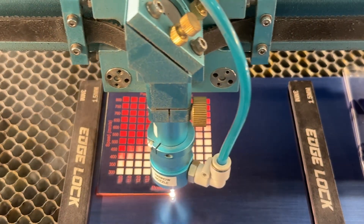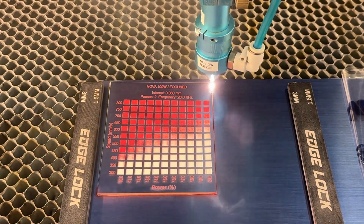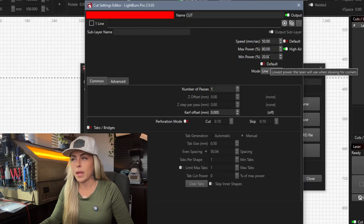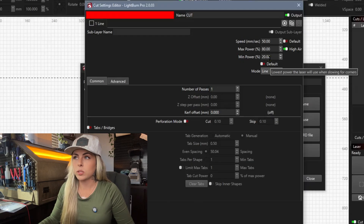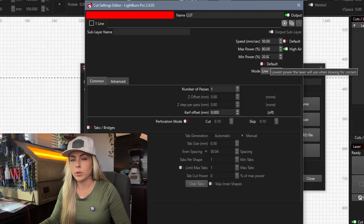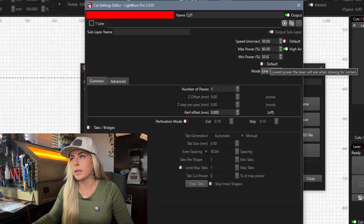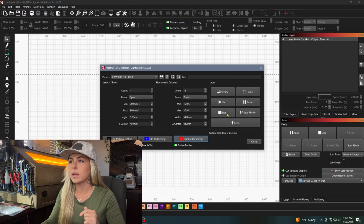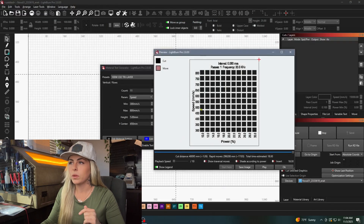Now we're getting into the Edit Border Setting. The border is the cut line that goes around the material test. I have 50 speed, Max Power 80, and Min Power 20. That's what I use for all my tri-layer and dual-layer acrylic — 1/16 inch thick. If you're running your own material test and don't know what settings to use, always start lower because you can always add more, and I'll show you how.